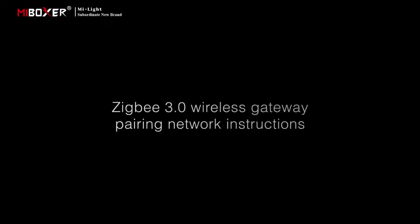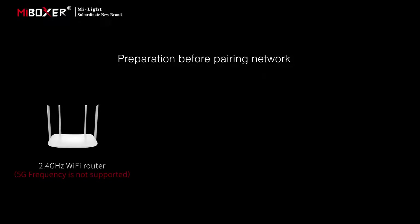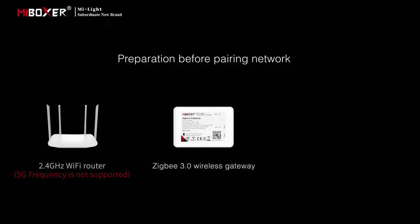ZigBee 3 Wireless Gateway pairing network instructions. Before pairing, prepare a 2.4G Wi-Fi router connected to the internet — note that 5G frequency is not supported. Also prepare a ZigBee 3 Wireless Gateway and a phone.